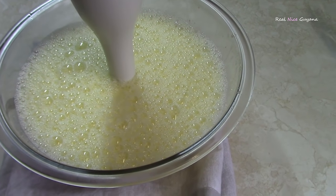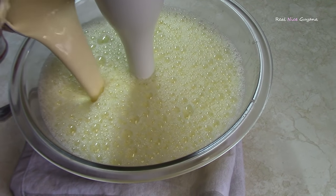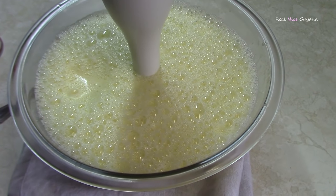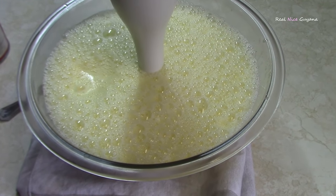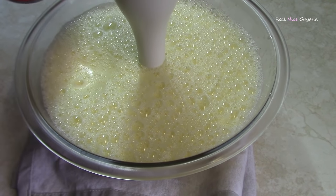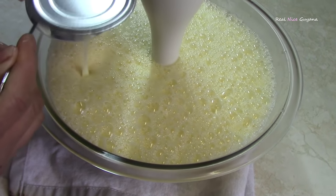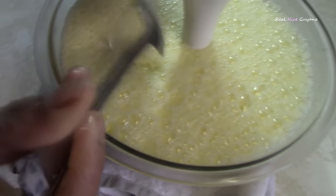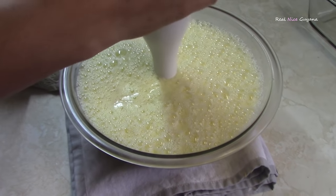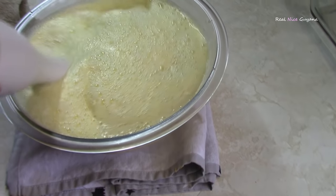So we are going to be adding the two cans of evaporated milk. We already put one in there, so that was the second one, and now we are going to add the condensed milk. Now you are going to whisk that again.